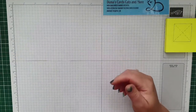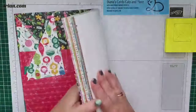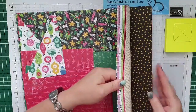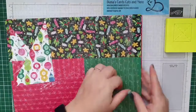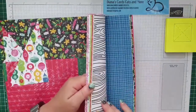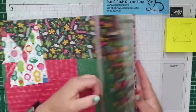Wat heb ik gebruikt? Ik heb ook nog dit decemberpapier gebruikt, dat zit in de najaarscatalogus. Dat kun je op gastvrouwenrewards bestellen. Het is een flink pak en het heet Celebrate Everything. Er zit echt van alles wat in: cadeautjes, slingertjes, strikjes, gewone zwart-wit dingetjes, sterretjes, en zelfs uurwerk. Ik heb het alvast gesneden.